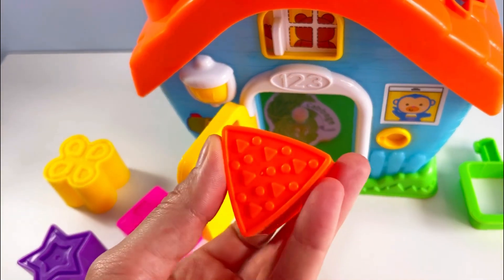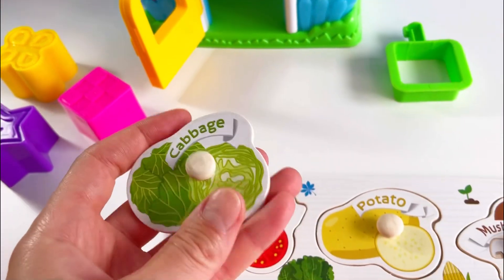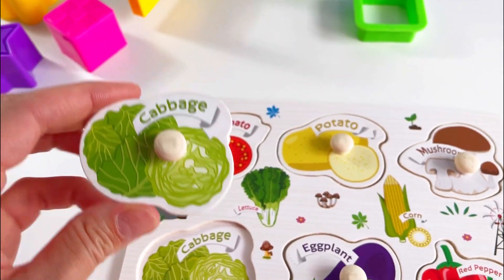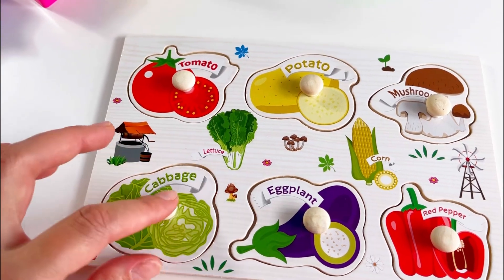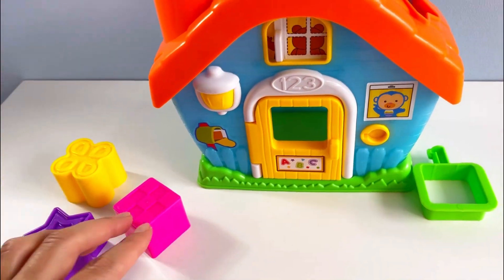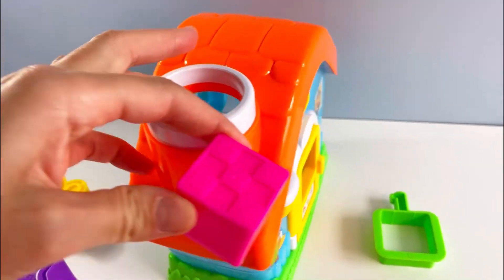And let's see — what's this? It's just an orange triangle. Let's see what this is. That's right, it's another vegetable — it's the cabbage. And it goes in here. Well done! I think we have all our puzzle pieces now. But what should we do with these shapes?